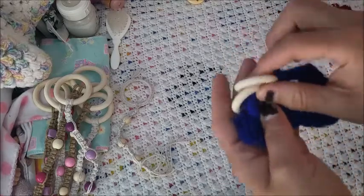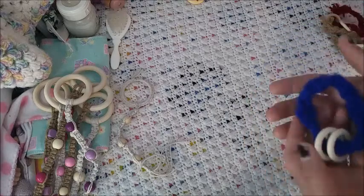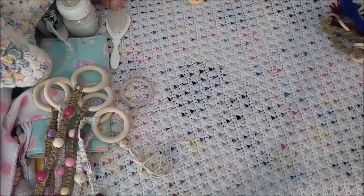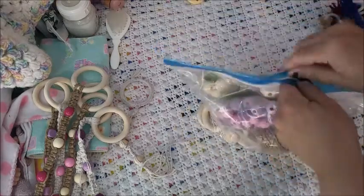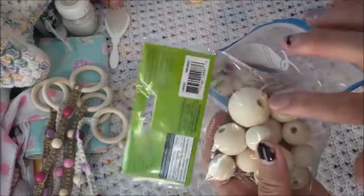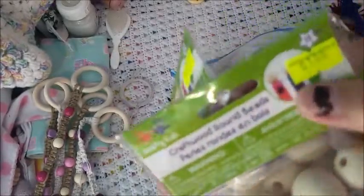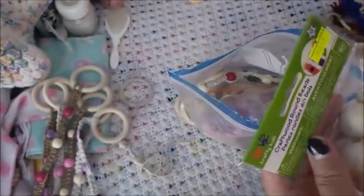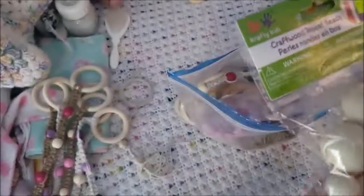I wanted to make a baby rattle with beads, but in our town we don't have big enough beads — these are the biggest we have. I wanted bigger ones. I've been storing them in these bags. I'm from a small town, and the only bead shop is our dollar store called Northern Lights, where nothing is ever really a dollar.